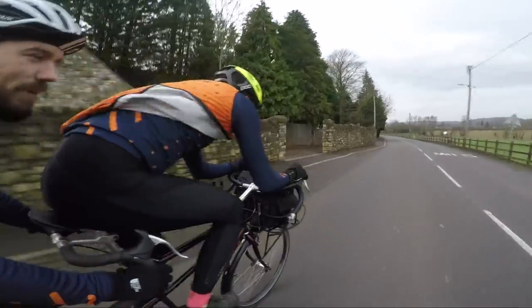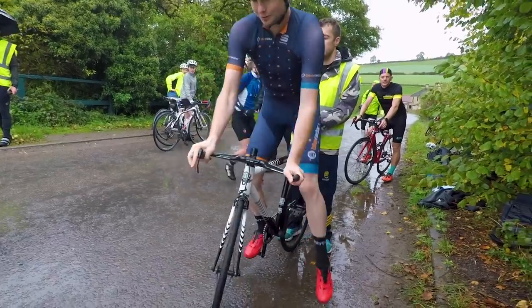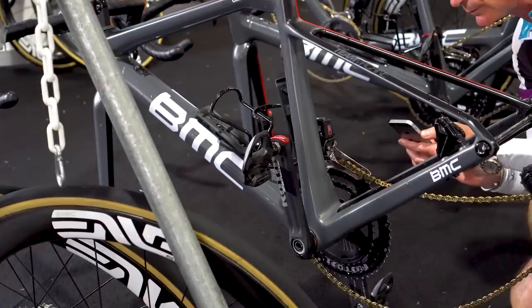Hello and welcome to another episode of Bike Radar Diaries, which is all about what we like to get up to here at Bike Radar. As you can see, young Jack here is back from his travels — he's been sunning himself in Australia at the Tour Down Under, where he saw lots of new and really exciting road tech for the season ahead. You can check out more on that with links in the description below.